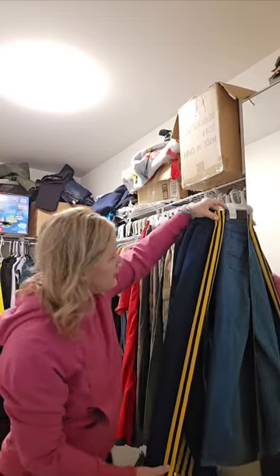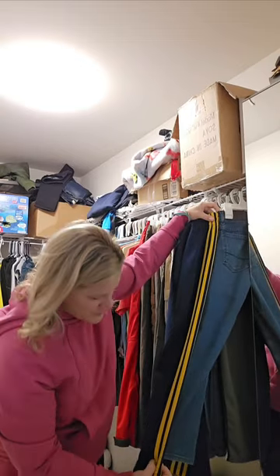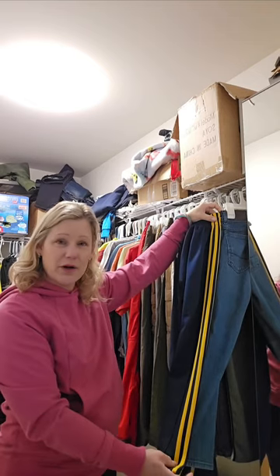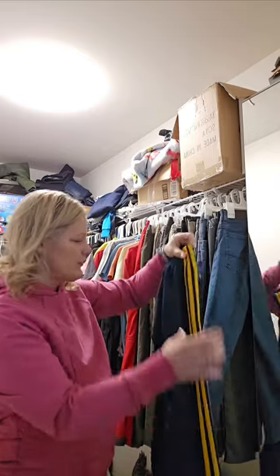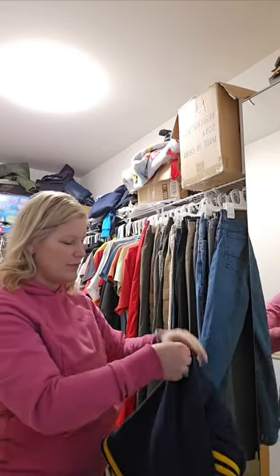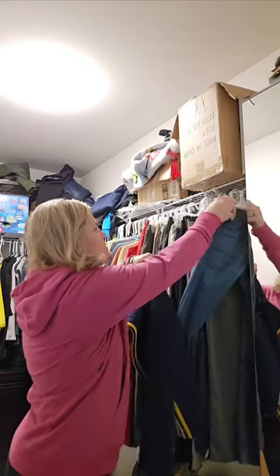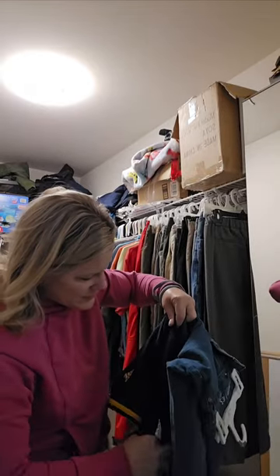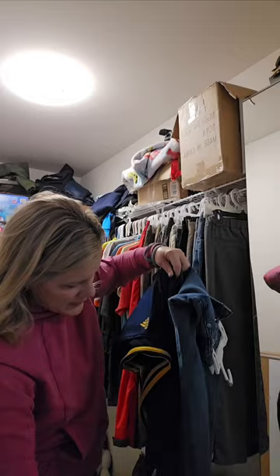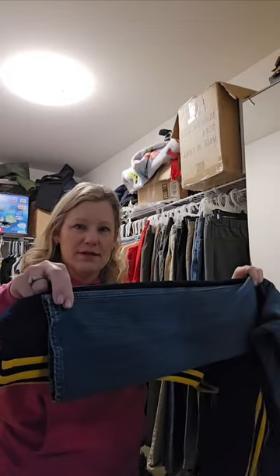So I just take the pants and line them up, and you can see that these jeans are about an inch and a half to two inches shorter than the pants that were already short on him. So we know those are going to be a no-go. If you want to be more exact, you can take it from the inseam — match the crotch to the crotch, inseam to inseam. I'm not that picky with it because I know a lot of these are too short, but you can see they're definitely still too short even inseam to inseam.